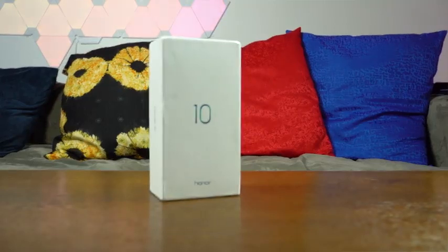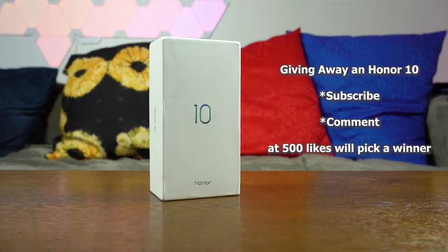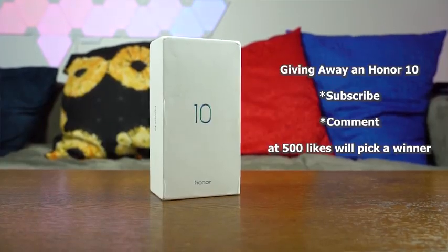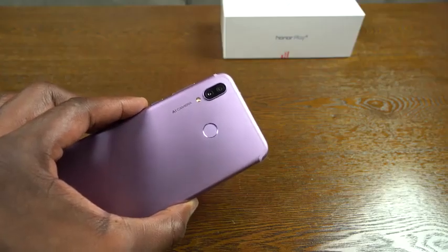Yes, we're giving away an Honor 10. It's very simple, really easy. All you have to do is like this video, make sure you subscribe to the channel because you have to be a subscriber, and leave a comment telling me what you like about the Honor Play, and you enter to win. I'll announce the winners a week from now here on YouTube.